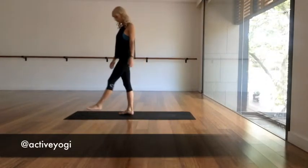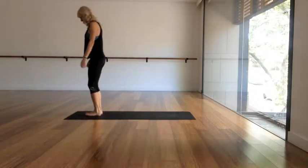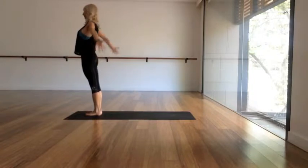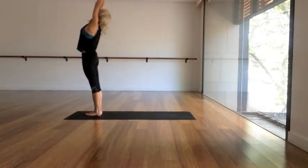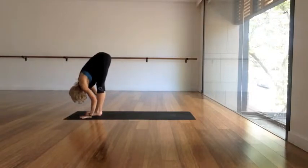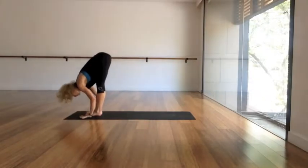Hey yogis, come to the top of your mat. Take your feet to about hip distance apart and roll the shoulders back. Take a deep breath in, reach your arms out and up, lift the gaze, and as you exhale fold forwards, bending the knees as much as you need to and drop the head.